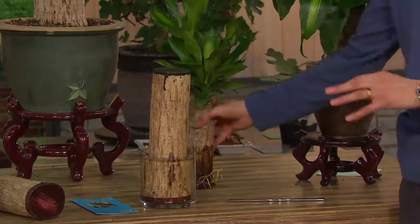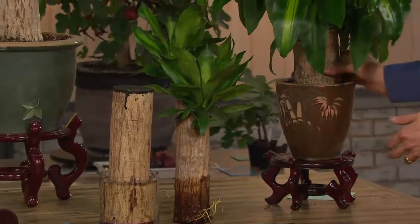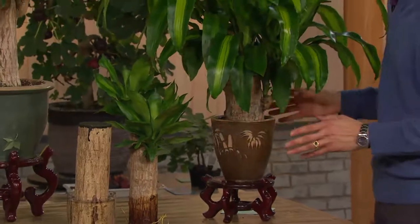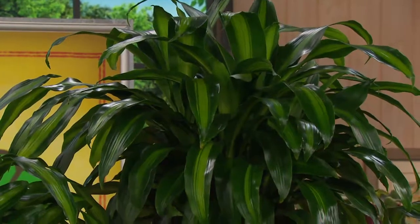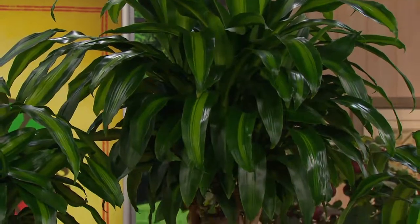In six weeks you'll ideally start to see some roots or leaves. Even if you don't, you put it into a pot of your liking and leave it there for the rest of its life. You can control the size of the plant by the size of the pot. It can live in a basement with no sunlight or on a beautiful sunlit kitchen table — it can go anywhere in the house.